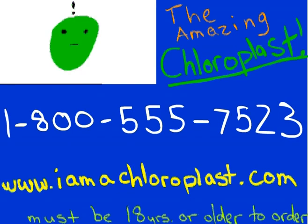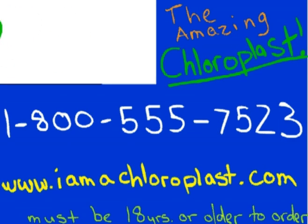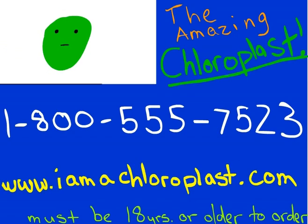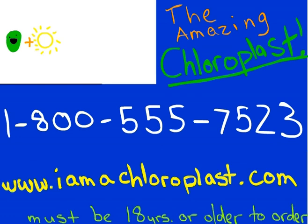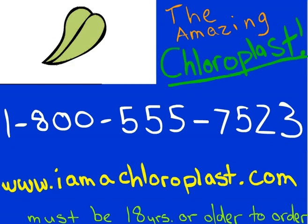Here's how to order. To order the amazing chloroplasts, plus free mitochondria for $19.95, have your credit card ready and call 1-800-555-7523 or log on to www.iamachloroplasts.com. Must be 18 years or older to order. Does not include sunlight or water.